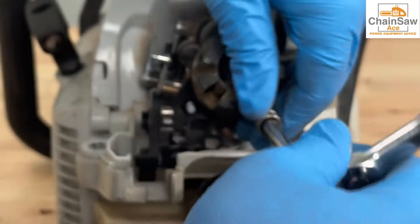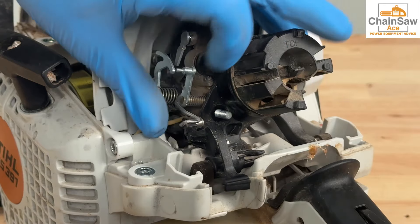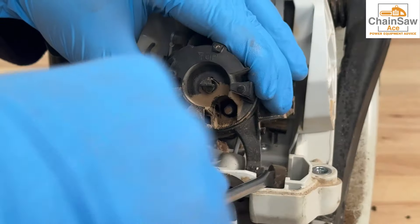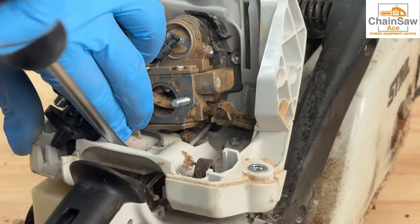Now let's remove the air filter carburetor mount by removing these two 8mm nuts. Now remove the choke linkage with the flat-headed screwdriver. Next, let's remove the air filter carburetor mount by prying the tabs from the isolation dampeners at the bottom. Give yourself some extra slack by loosening the ground wire in the chassis here with a flat-head screwdriver.